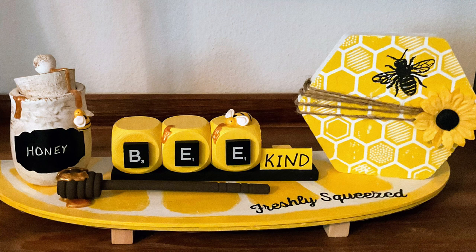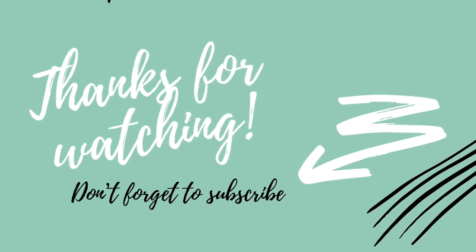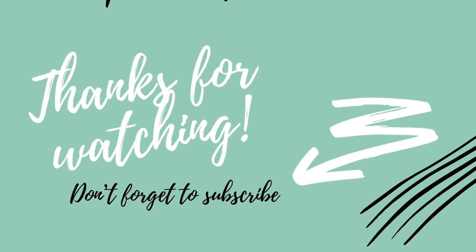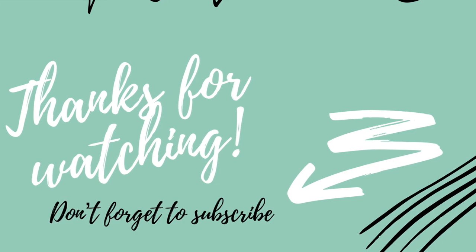Make sure you check the description box below for everyone's channels and please check out Kori — she's absolutely awesome. I want to thank you guys for watching, and as always, remember: stay crafty. Bye!